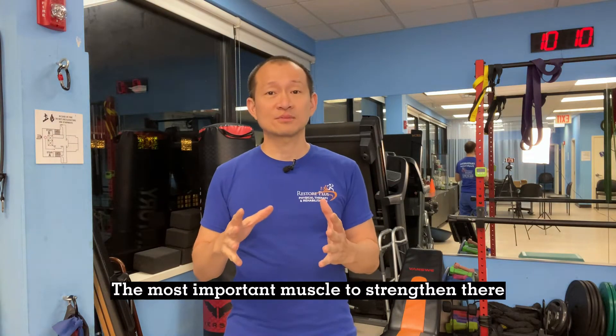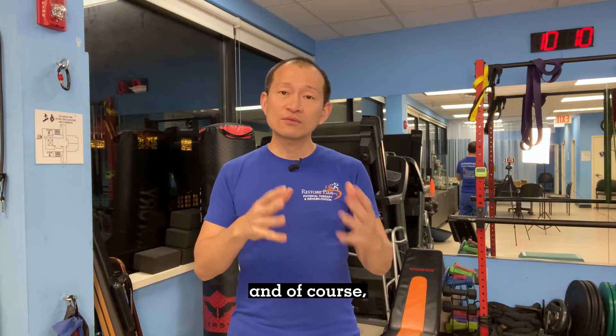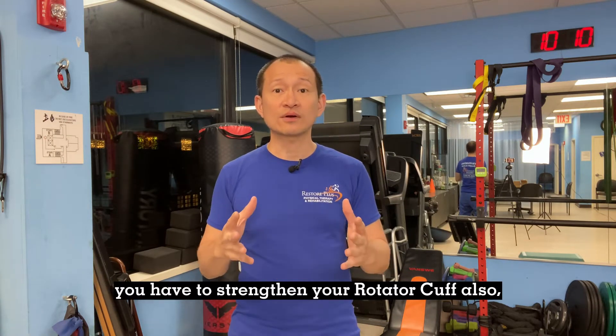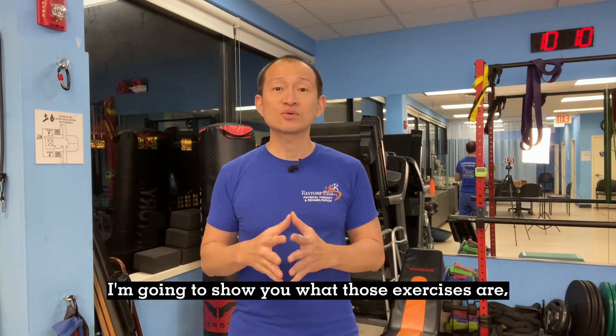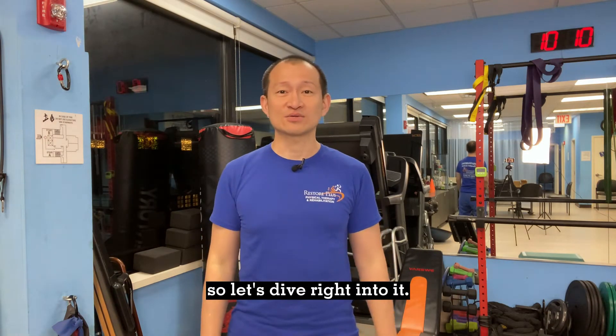The most important muscle to strengthen there is your pectoral muscles. And of course, you also have to strengthen your rotator cuff because they provide stability to your shoulder. So I'm going to show you what those exercises are — let's dive right into it.